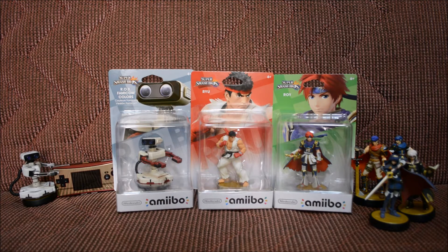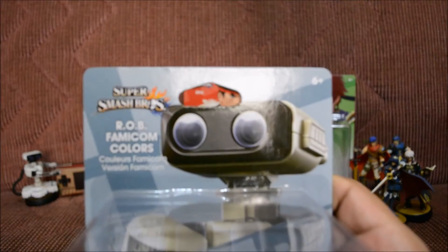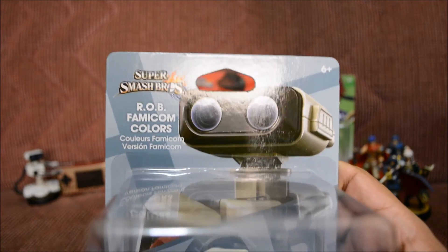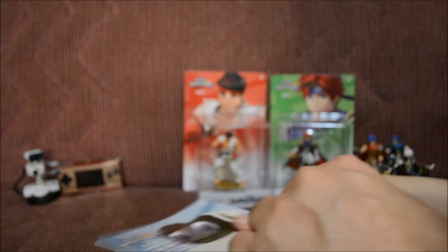Let's go ahead and open up ROB the Famicom colors first and look at his box art. As you can see it says 'ROB Famicom Colors,' and he looks really cute in the front. There's ROB himself on the back, and you can see you can use him in the games. Let's go ahead and open him up — yes, ROB the robot!